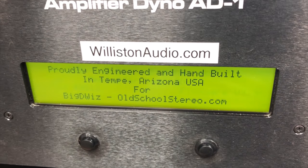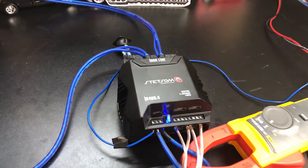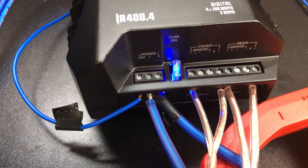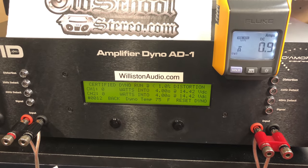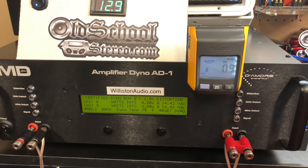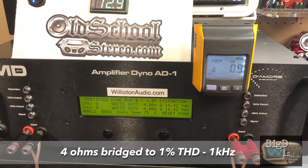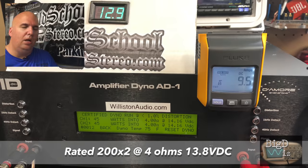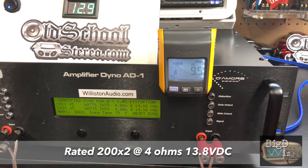Let's fire up the amp dyno, get the Stetsom baby amplifier wired up. It's mighty difficult to connect because of how close the connections are for the power and ground — it only accepts 12 gauge so I had to use speaker wire. Anyway, got it bridged. It's rated 200 by 2 at 4 ohms. We're gonna try the certified test at 1 kilohertz. A lot of times these Brazilian amps don't like the certified test, so we'll do uncertified second if needed. Here we go — certified, bridged, rated 200 by 2 at 13.8V.